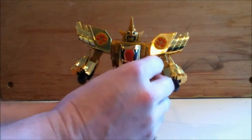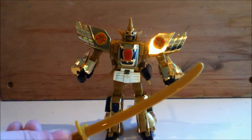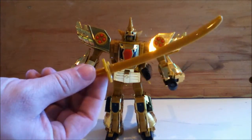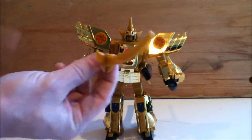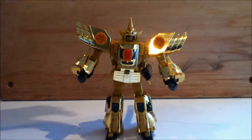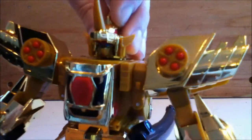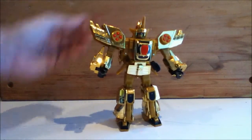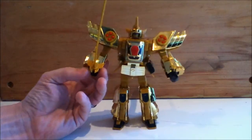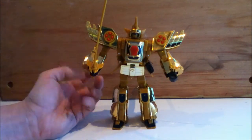It does have one accessory, which is his sword. Unfortunately not made of the same shiny plastic as his body — that would have been really cool. But it does have a cool design on the hand guard that mimics the crest on his head. He holds it nicely in his right hand. His left hand is too tight to really fit it in there, at least on the knockoff version. I'm sure it's fine on the original.